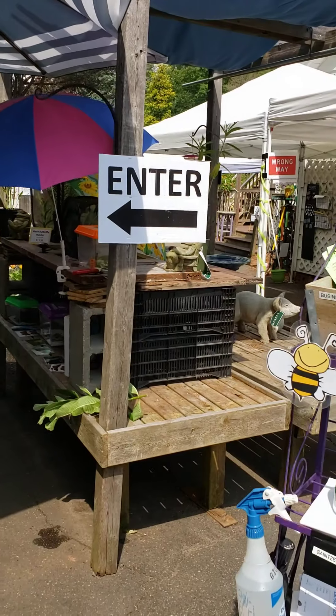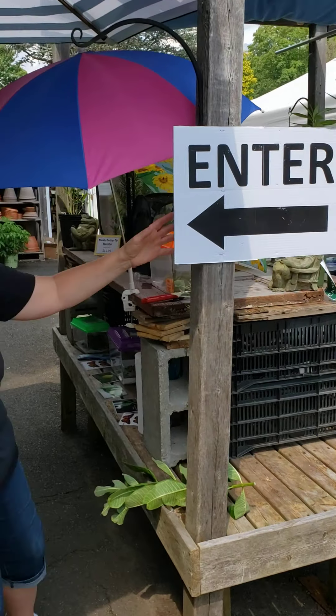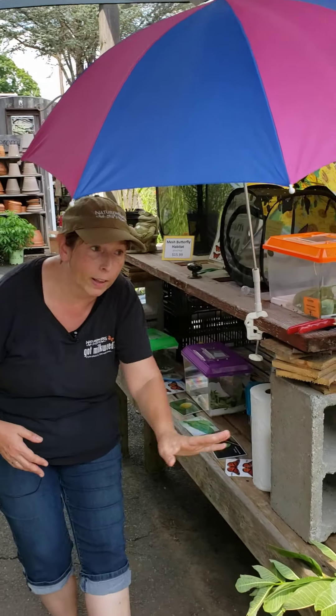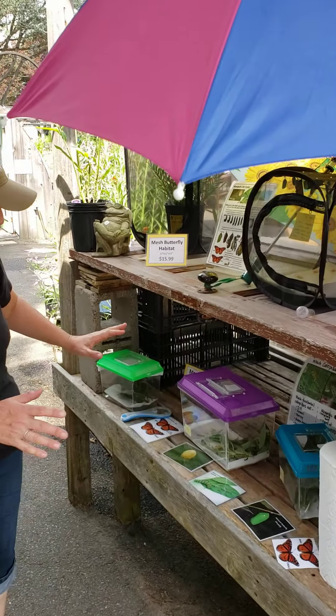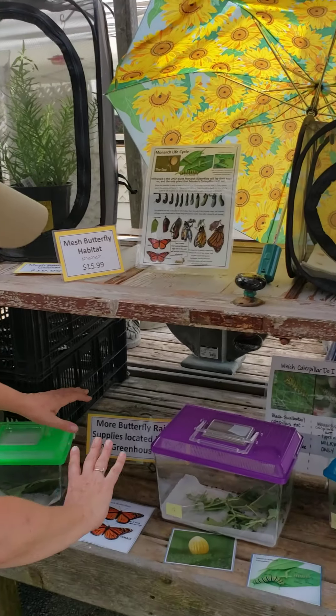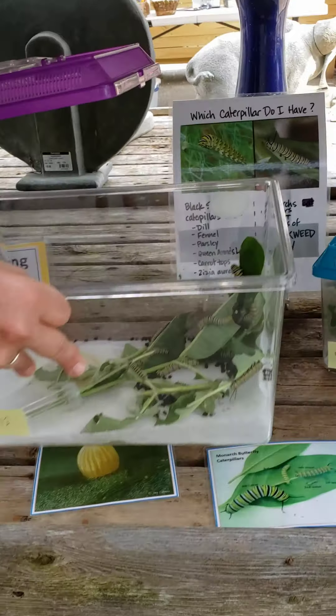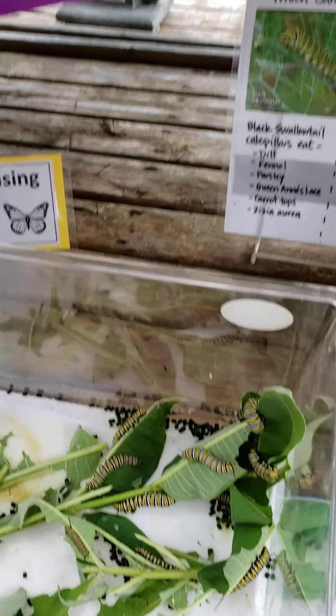Hi, it's Diane at NatureWorks and I just want to welcome you to Monarch Raising Season 2020. Right when you walk in the entrance of our store, we have a display of monarch butterflies under here, under the umbrella. We have different cases with different sized caterpillars. Peek in there — look at those guys.